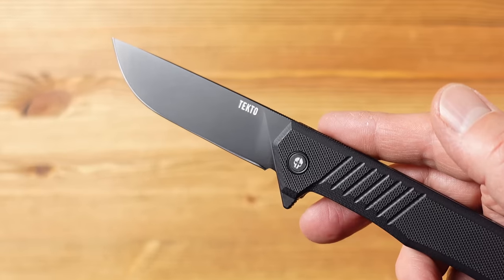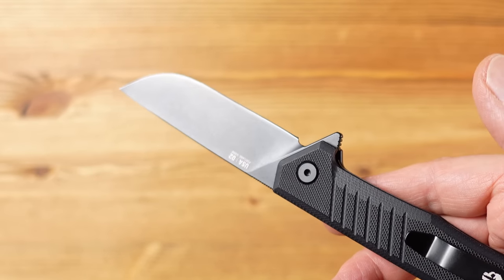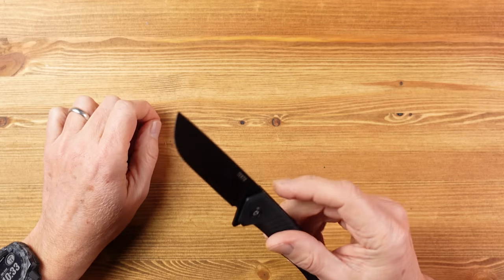The blade here is titanium coated D2 steel with a straight back and a flat grind — a nice mid-range steel that holds an edge well — and this can be deployed quickly and easily thanks to the inclusion of high quality ceramic ball bearings, something you don't often see in a knife at this price.